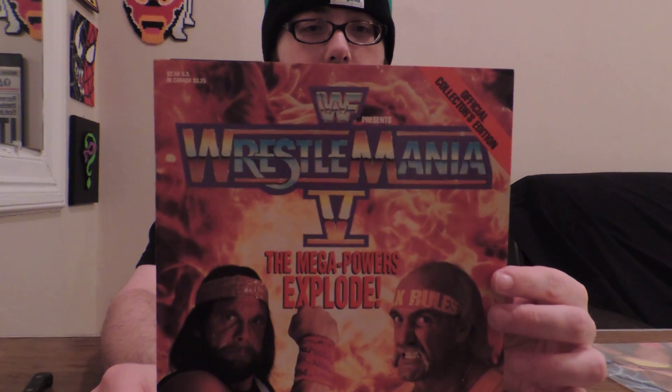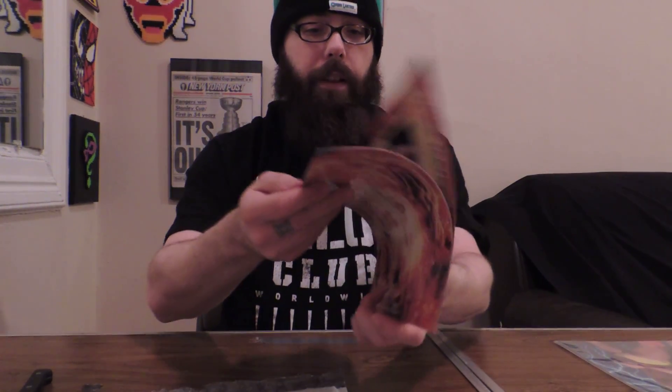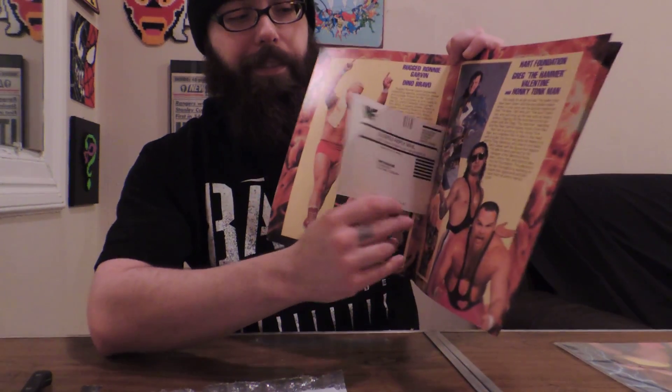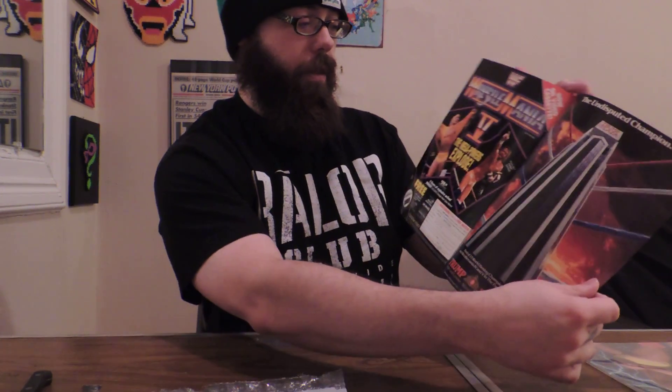Second one I got: Wrestlemania 5 — The Mega Powers Collide. This one actually needs plastic — this one is just open. As you can see, this is a real Wrestlemania 5 program — even the insert from the WWF. Wrestlemania 5, Mega Powers Explode. Check that out.